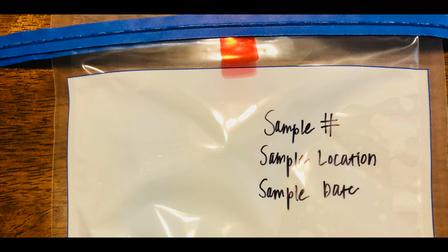After the sample has been collected and the sponge is in the bag, take the permanent marker and write the sample number, the sample location, and the date the sample was collected. This sample is now ready to be logged and submitted for laboratory analysis.